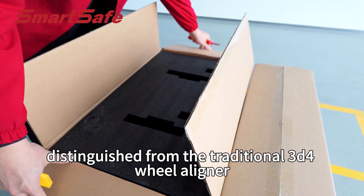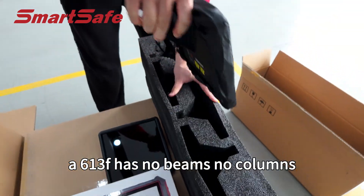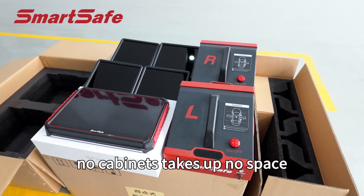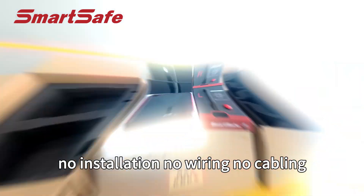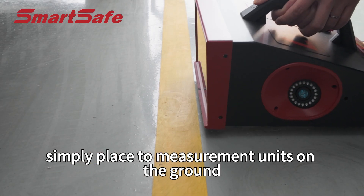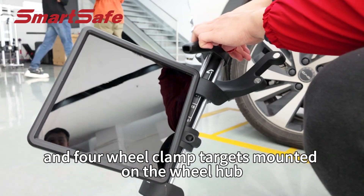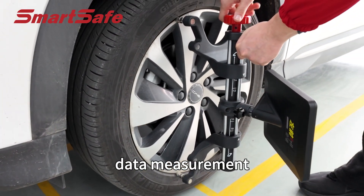Distinguished from the traditional 3D four-wheel aligner, WA613F has no beams, no columns, no cabinets, takes up no space, requires no installation, no wiring, and no cabling. It is ready to use right out of the box — simply place the measuring units on the ground and mount four-wheel clamp targets on the wheel hub for four-wheel alignment data measurement.